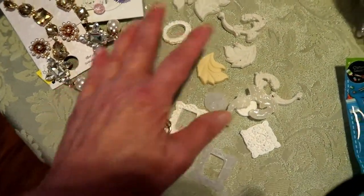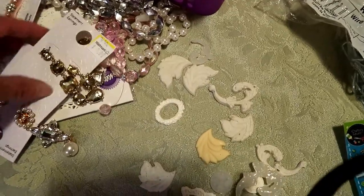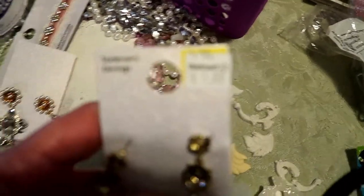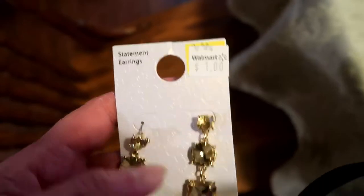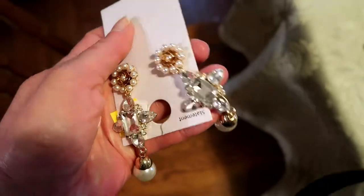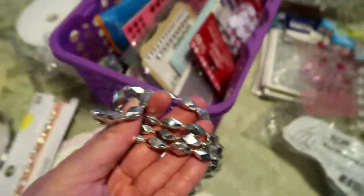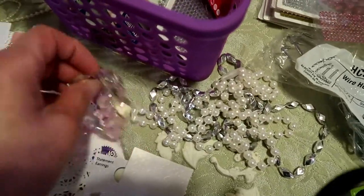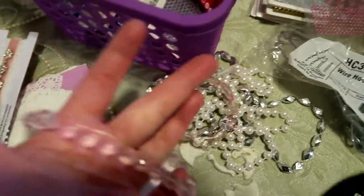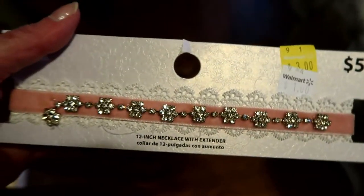That's just an earring I got at a thrift store — I can dangle that from the bottom. I'll definitely use this. They had a bunch of flashy jewelry on sale at Walmart, marked down to a dollar. I might work some of that in. And this is thrift store stuff — just necklaces and bracelets that I might use some of the beads from.